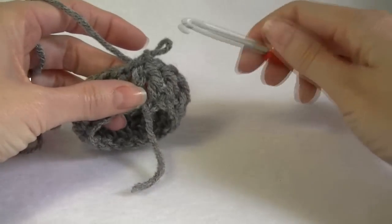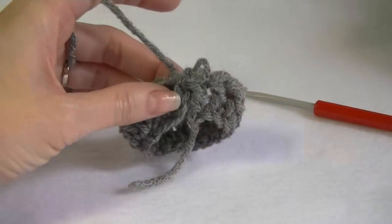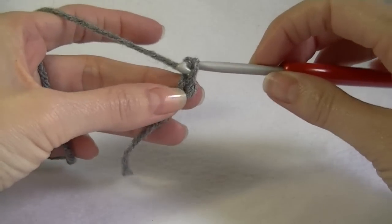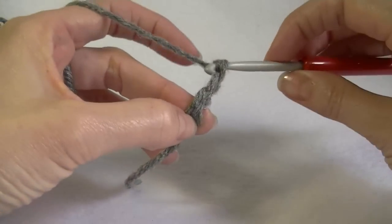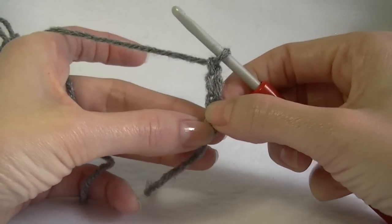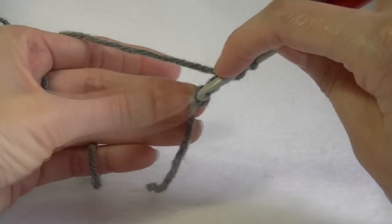If you want to use the foundation double crochet row, I'll show you how to do that now. Once you have your slip knot, make a chain — one, two, three, and four. You can also do it with three, but the fourth one is the turning chain and the three is the double crochet. Yarn over and double crochet into the first stitch.